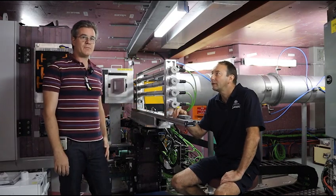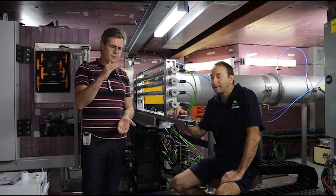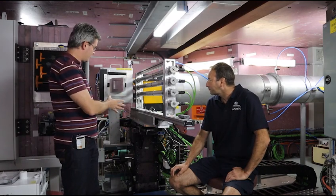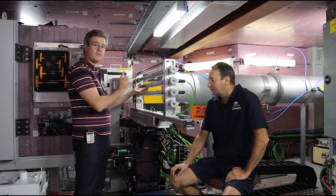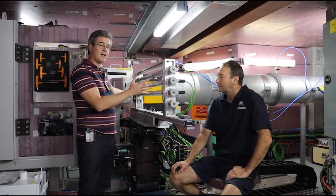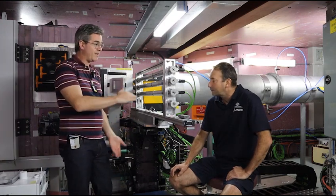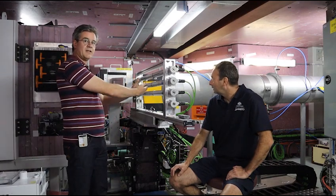DINGO is an excellent instrument, but the issue with our setup was that we could only scan samples up to about 35 centimetres in height. In order to accommodate large samples, we needed to modify every single component of the instrument, starting with the sample stage. Normally this is designed to rotate small samples, so to accommodate very large samples we had to remove any excess motors and increase our range in height, as well as movement towards the detector and towards the reactor.